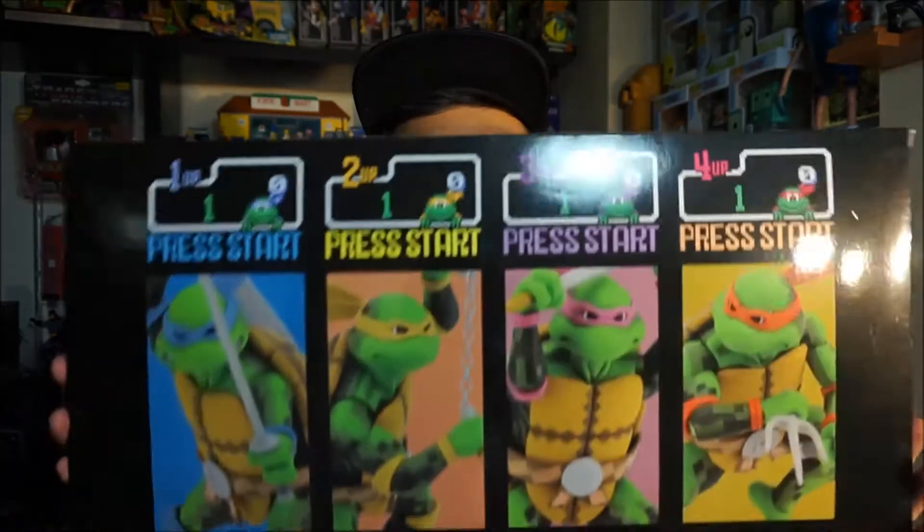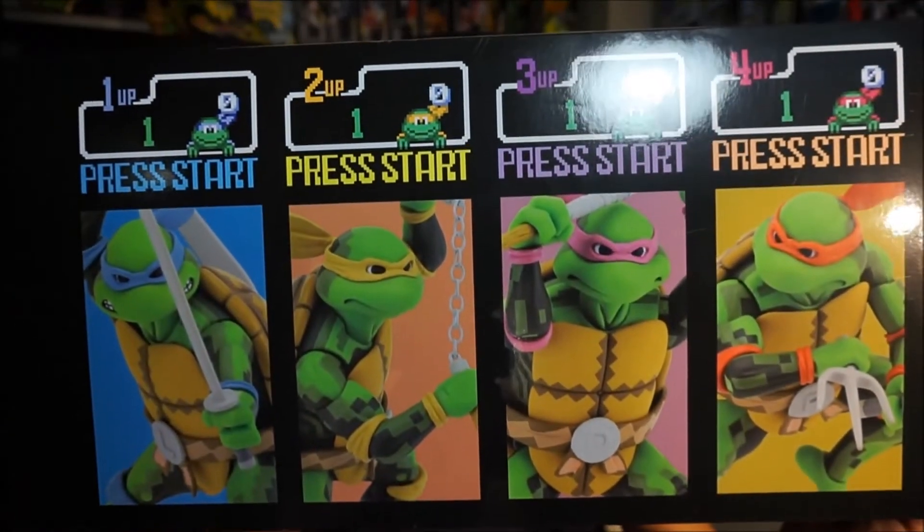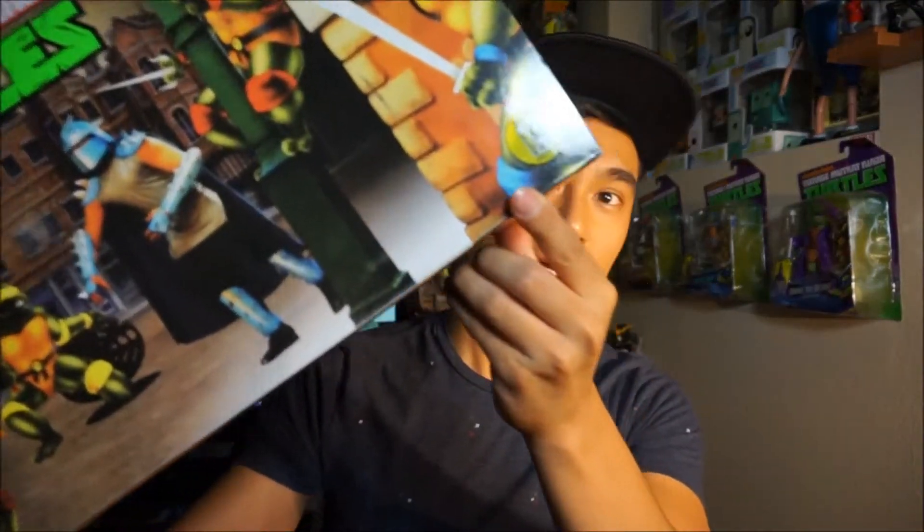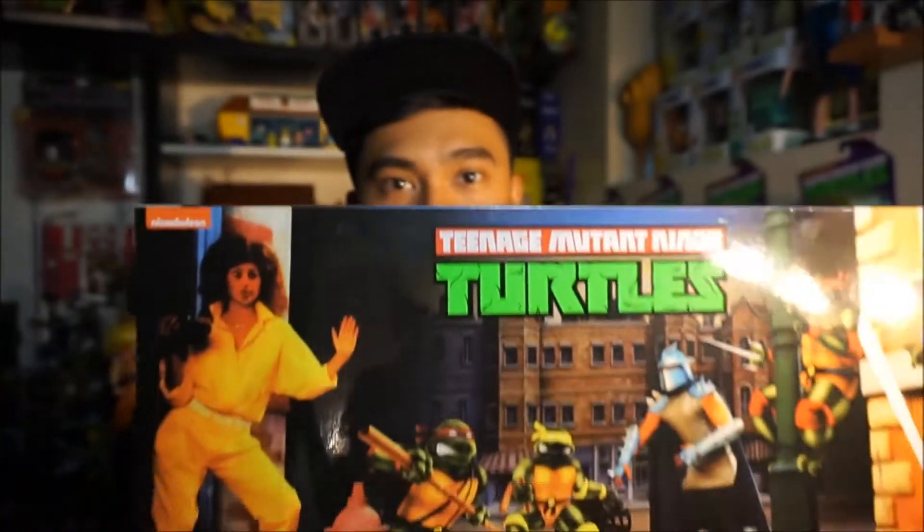Hi everyone, ArticulateJP here back with another figure review and unboxing. Today I have a very special one for me — I've been waiting a long time to open this. It's the Teenage Mutant Ninja Turtles arcade version of themselves from the company NECA, and it's a San Diego Comic-Con exclusive for 2016. I know a lot of people weren't able to get this piece.